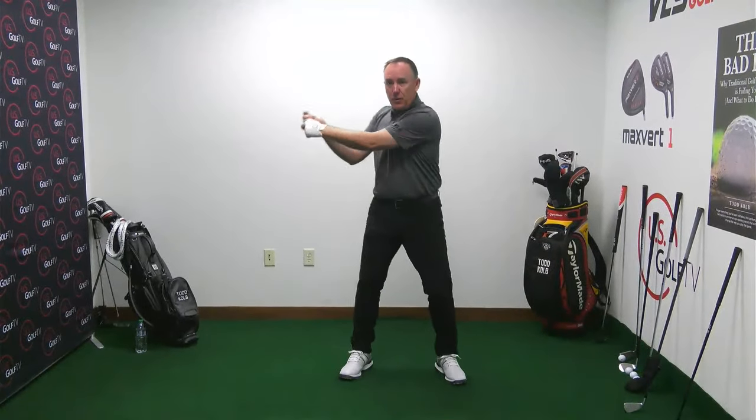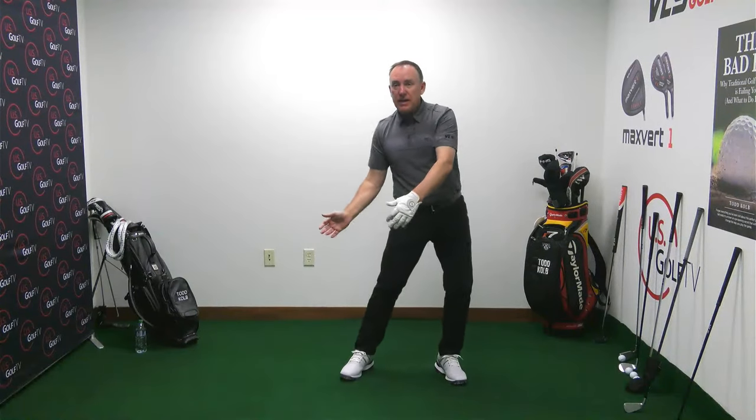I've already laid out two causes: poor pressure movement and an open club face. When my weight goes back, the arms and hands go out. Versus forward — when weight goes forward, the club drops properly. And if the club face is really open, people will come over the top.